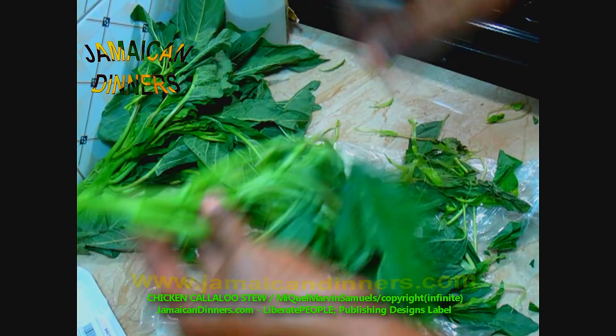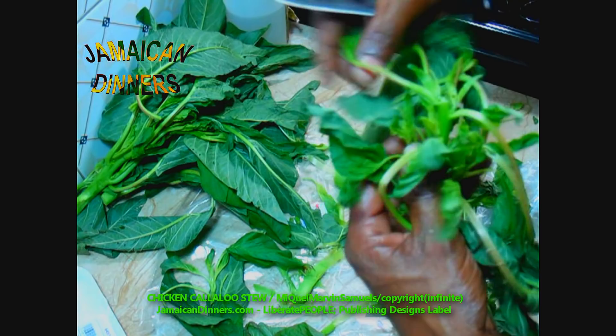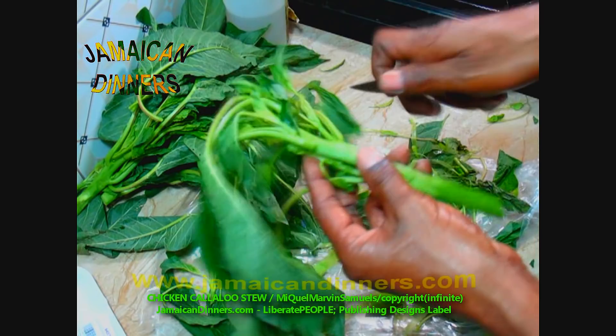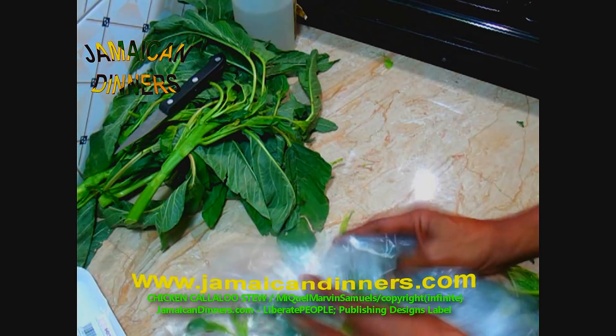Patiently go through and look over the callaloo. Usually there are no ants. The only thing you might see are some little green worms, but very rarely. Farmers do a good job with callaloo in our country. I've never really had a problem with callaloo.